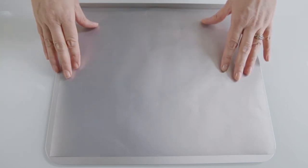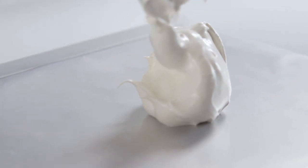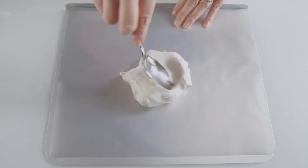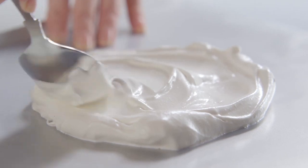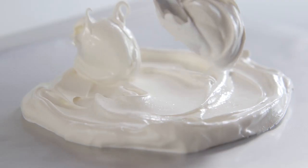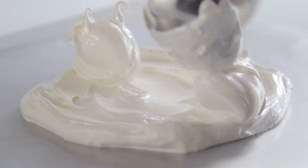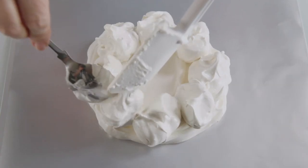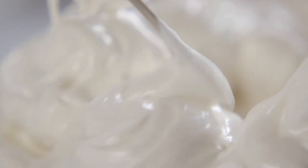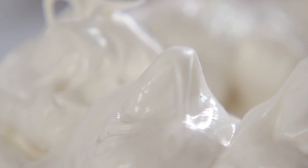To make a pavlova, place a liner on a baking sheet and spread out a circle of meringue. Then put large blobs all round, and using a skewer, make them into little swirls.